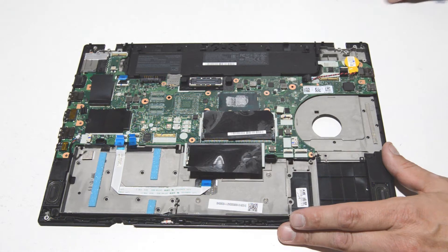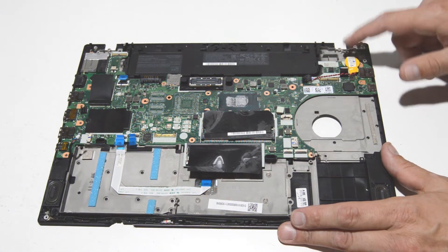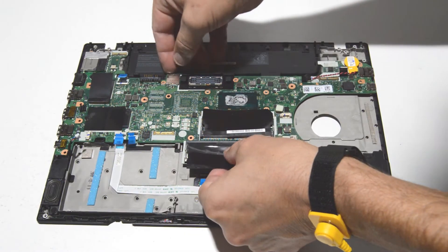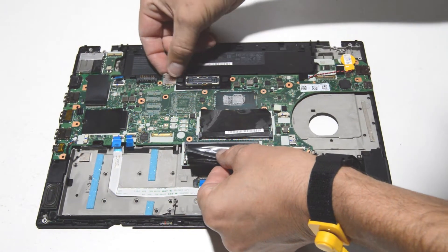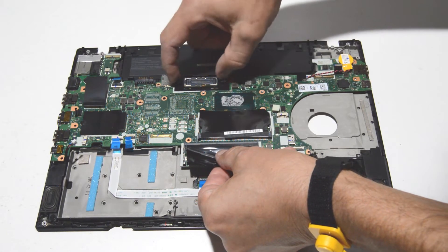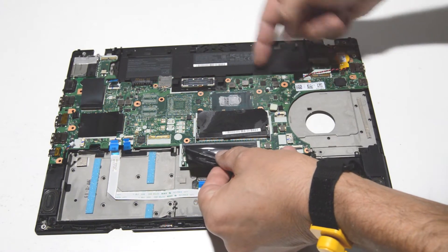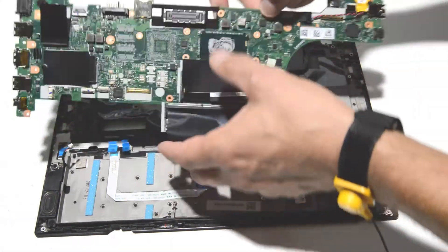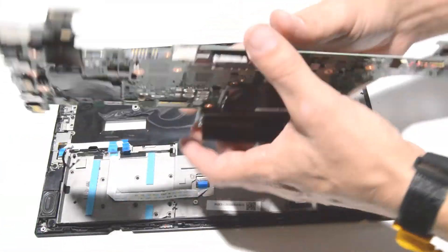Looks good. The CMOS battery can stay put. Keep in mind the two little alignment posts — you're going to wiggle the motherboard around them — and you should be able to remove the motherboard.